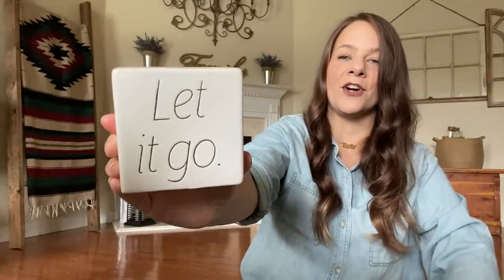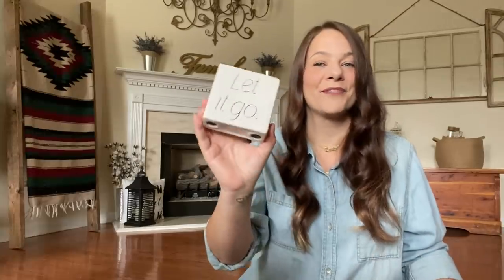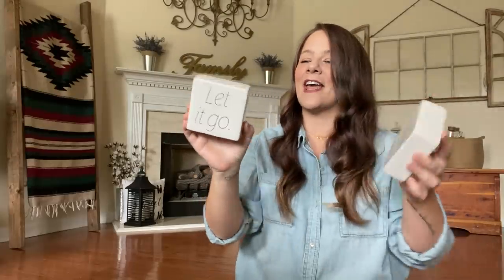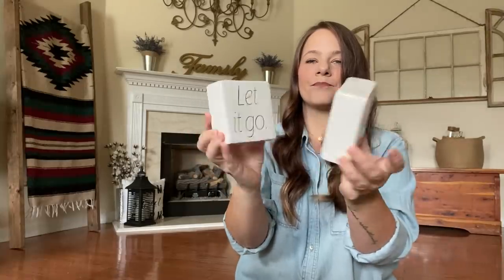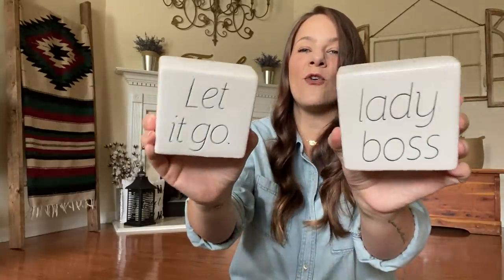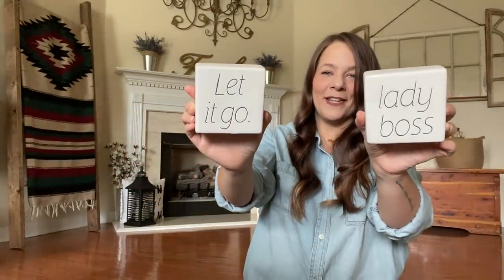I finally found these — I have been looking for them forever. This one says 'Let It Go.' In life, y'all, just let it go — sometimes that's all you have to do. And of course, 'Lady Boss.' How cute are these? Everyone says they look like Rae Dunn, which they do. They're these ceramic tile things you just set up on your desk at work or at home — just a reminder to let it go and that you are a Lady Boss. I absolutely love them.